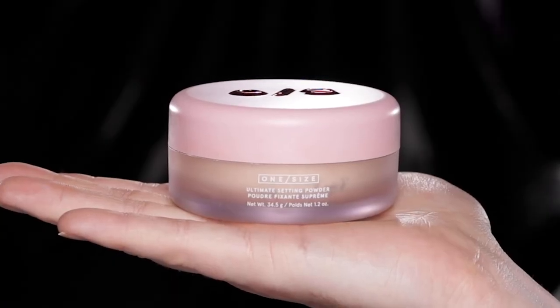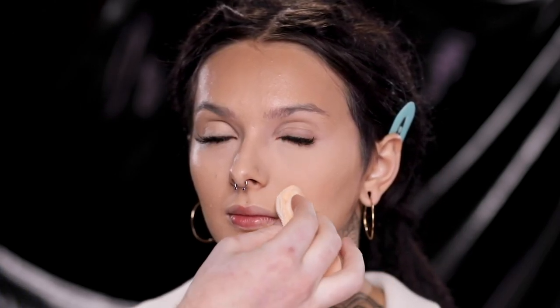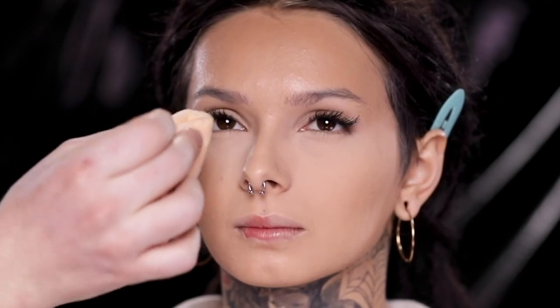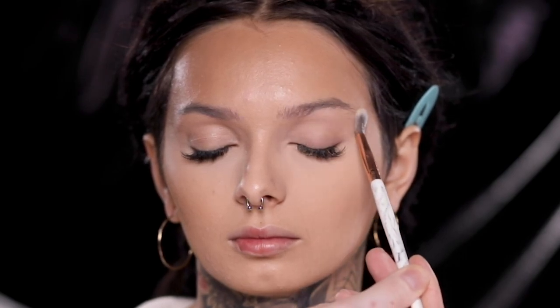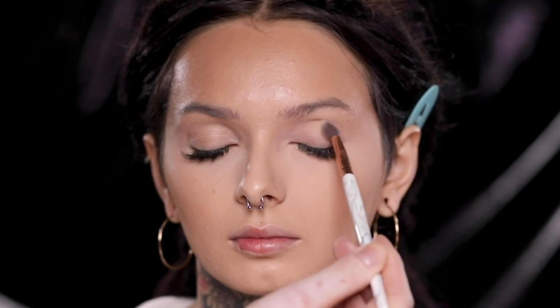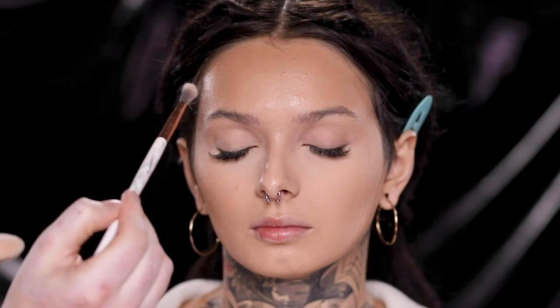Now that we have the liquid products applied, I'm heading over to the One Size Translucent Setting Powder to set everything into place with a powder puff, starting with the under eye area as this area is usually first to crease, then lightly setting the rest of the skin with the same powder. This is going to prevent those liquid products from moving around while also mattifying the skin. Even if I were going for a glowy, luminous finish today, I'd still follow this same step, then add a highlighter and finishing spray to add shine back in.